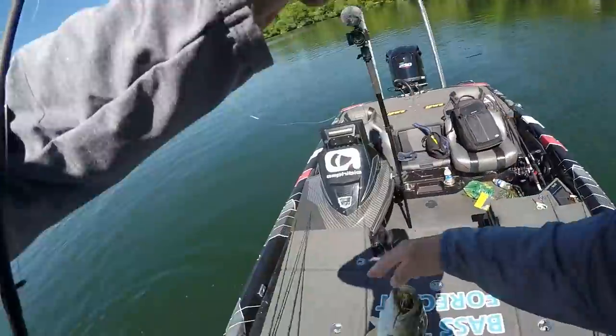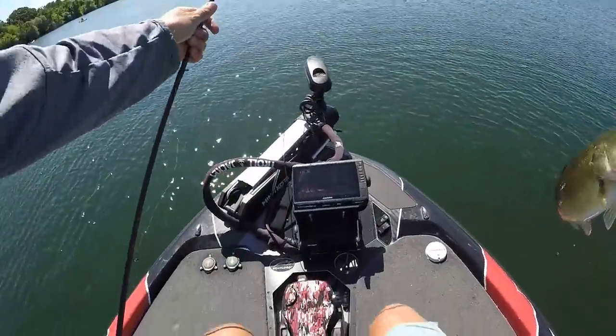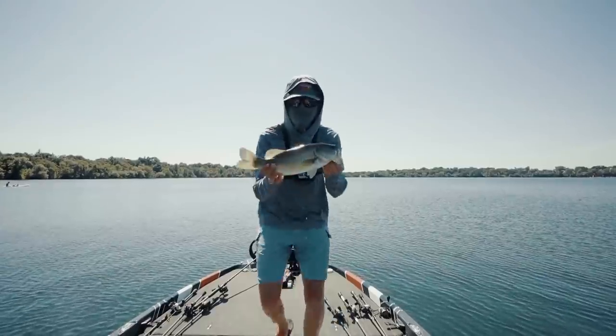Right on that grass right there. I would not have caught that fish without LiveScope, boys and girls. It is crazy — I literally saw that grass in 18 feet of water right there on the left. Look at how he ate it. Got him.